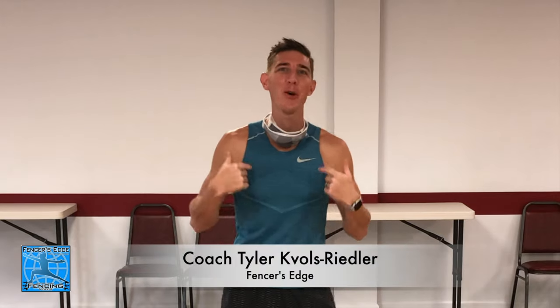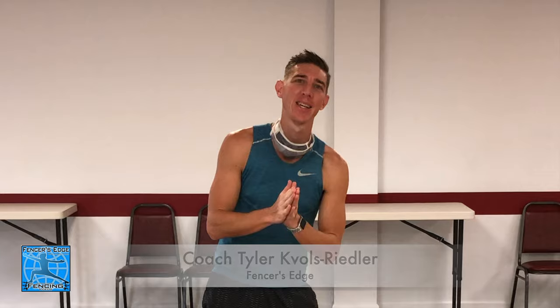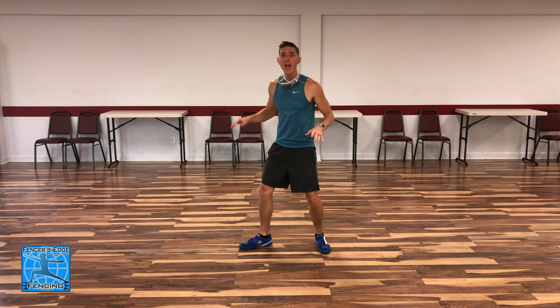What's up everybody, I'm Coach Tyler with Fencer's Edge and we are back. Today we are going to be working on the timing of the arm and the feet — specifically when you should extend your arm and how that timing relates to your footwork.